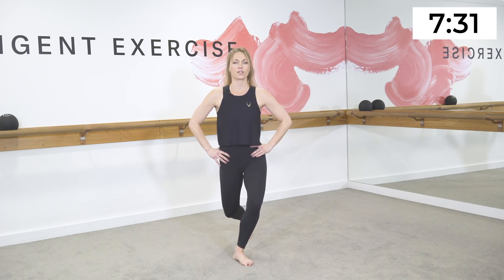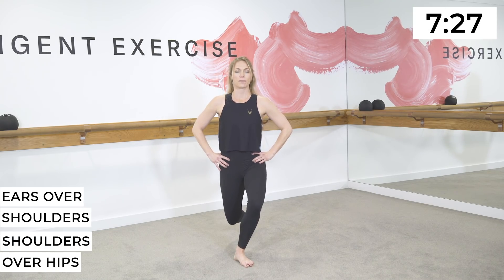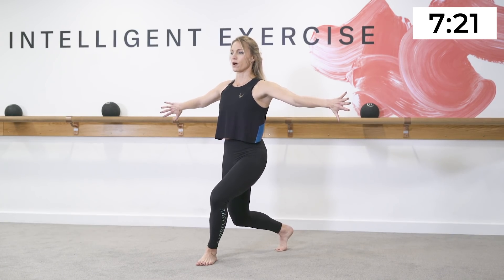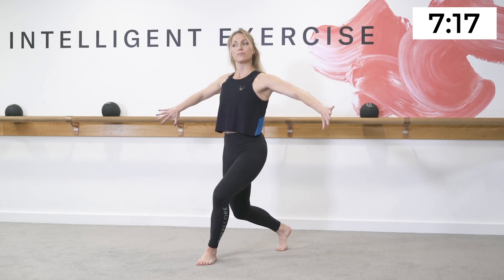We have another side to do. Coming into a small V position with your feet, heels together, toes a few inches apart. Draw the opposite leg behind you and behind the opposite shoulder. Tuck the tailbone under, lower your waist down — ears over shoulders, shoulders over hips. Drop and hold, drop and hold. This time we're stretching the arms out to the side, palms back — little bend, press through the arms.